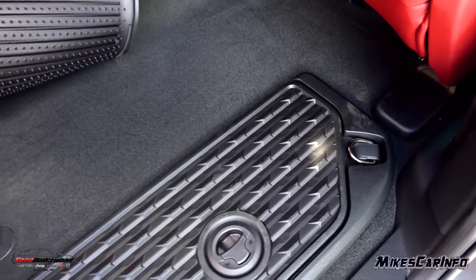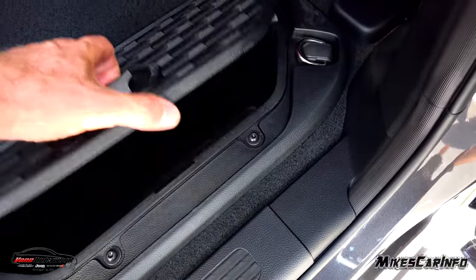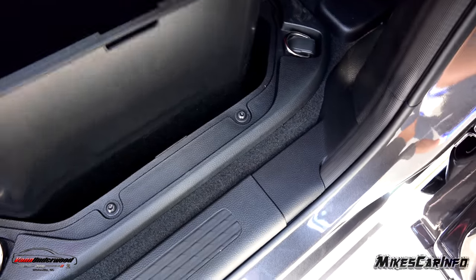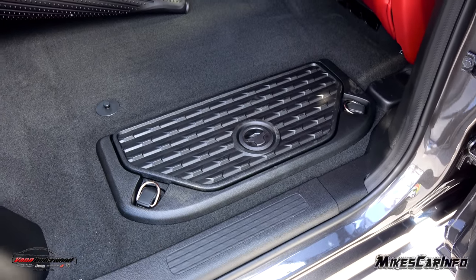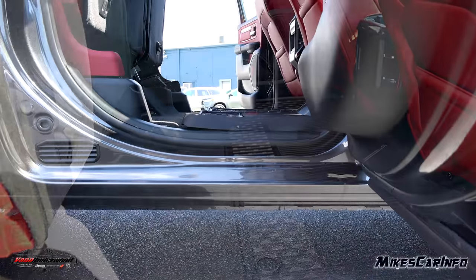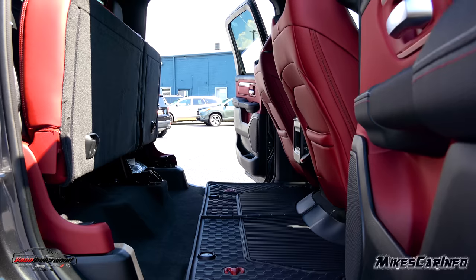Moving the mat reveals hidden under-floor storage — there's a grip for stepping in and tie-downs on either side. This lifts up to reveal a plastic bin you can remove, clean, and put back. It's completely out of the way until you need it. You can flip up both seats for a tremendous amount of space, or flip just one to expand cargo space while maintaining some passenger seating. Cargo stored here is secured inside the vehicle, out of the weather and protected from theft. There's also a power sliding rear glass.